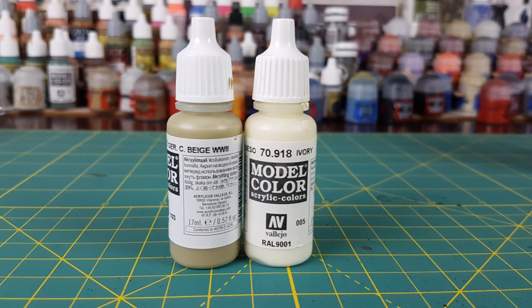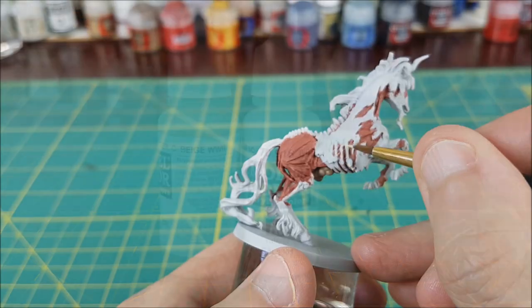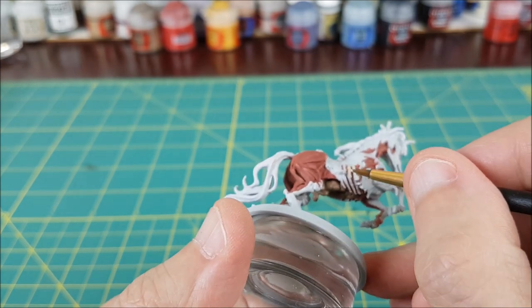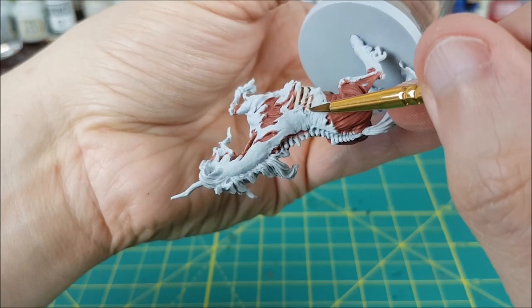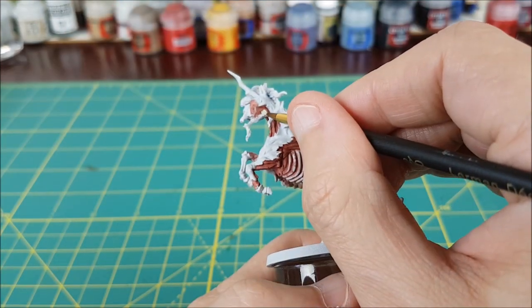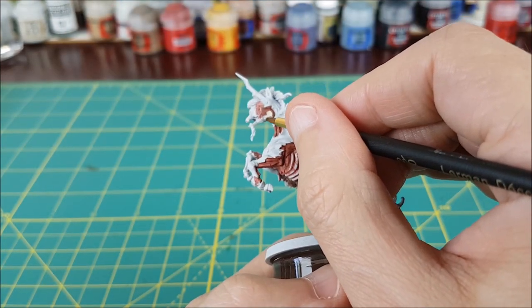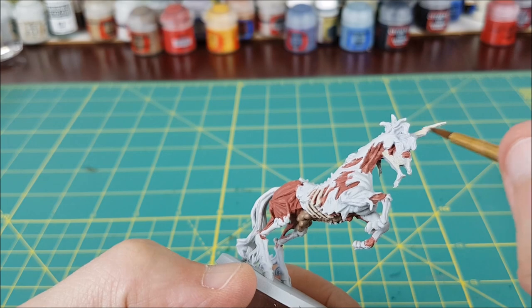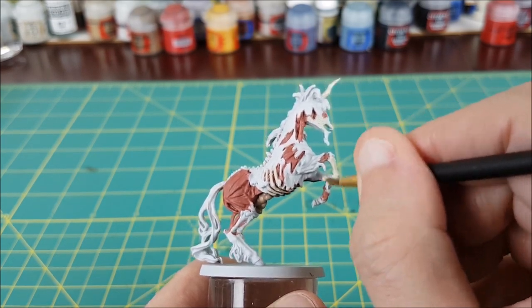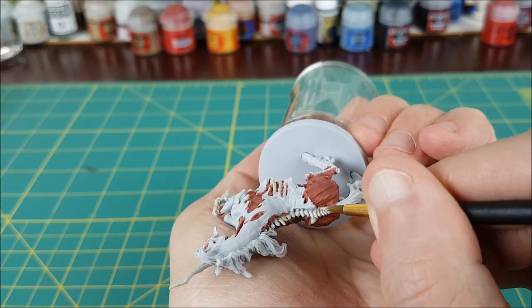Next I'm painting all of the bones — just pick your favorite bone color for this part. I'm using a 50-50 mix of World War II Beige and Ivory, just because I had a specific color in mind and didn't have it in my paint range. In some places it's hard to tell where flesh ends and bone starts, but that's okay. I'm just using my best guess and occasionally checking the character art. It's a zombie after all, so it's supposed to look a bit messy.